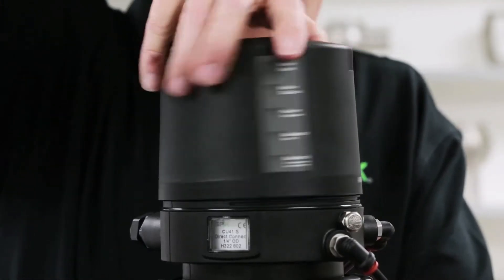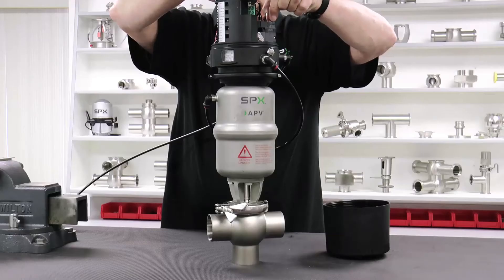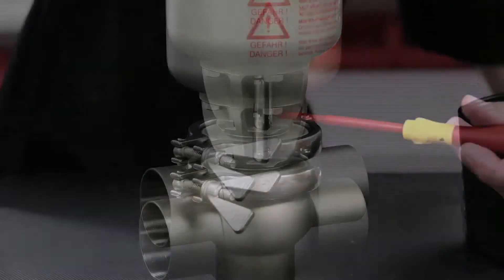Remove the lid of the control top unit to gain access to the solenoid valve. Activate the solenoid valve by turning the manual override to bring the shaft to an open position.